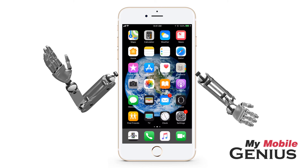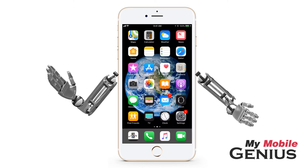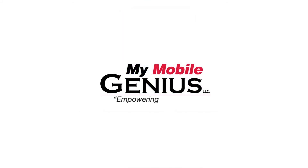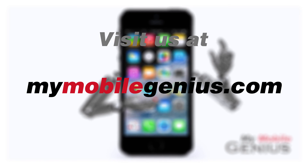Visit us at MyMobileGenius.com for tutorials and more. Empowering Mobility.